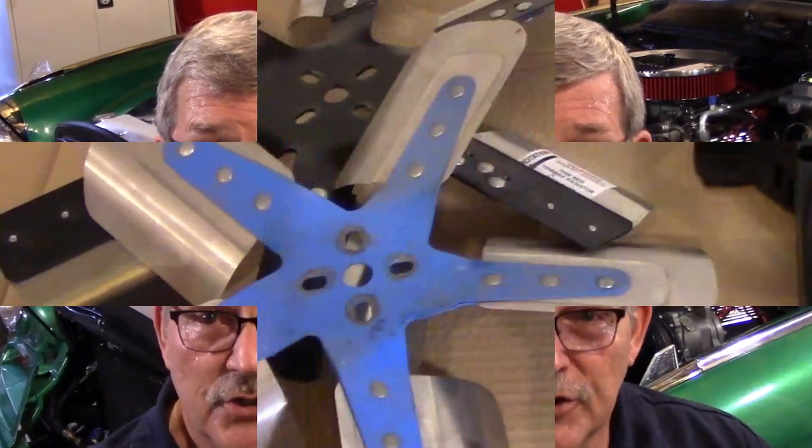It operates off engine speed and is connected to the water pump shaft. Sometimes this may cause a little extra wear to the water pump, but a lot of earlier vehicles and some pickups even today still use a clutch-type fan setup. These are generally good on mildly modified engines and up to about 6,000 RPM.